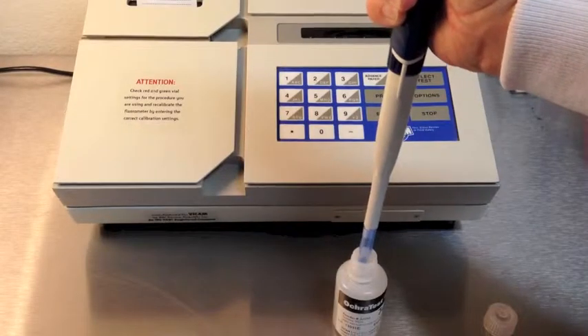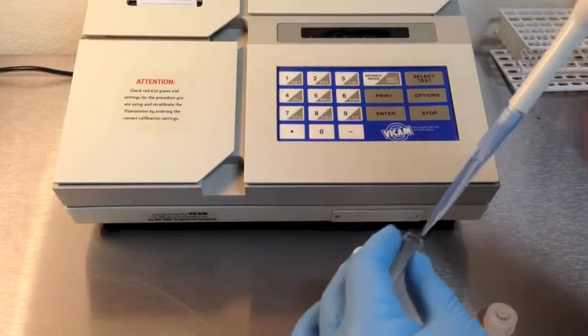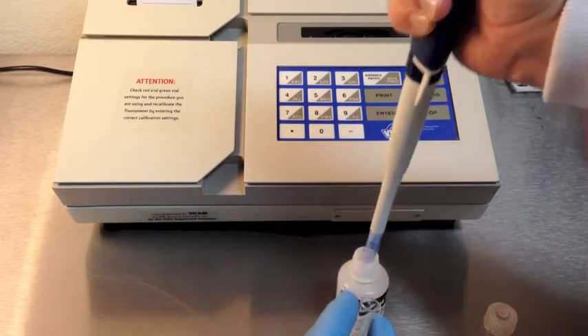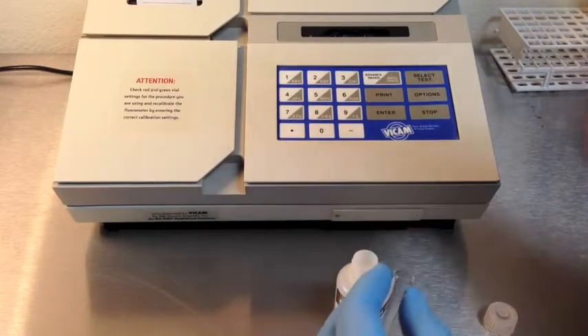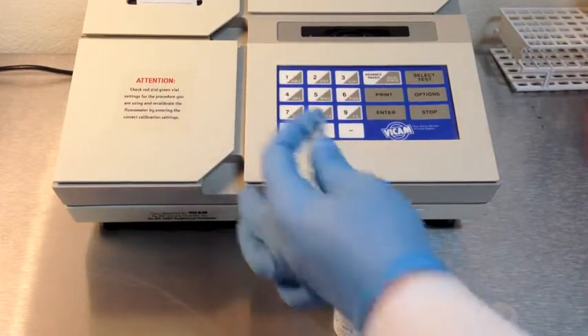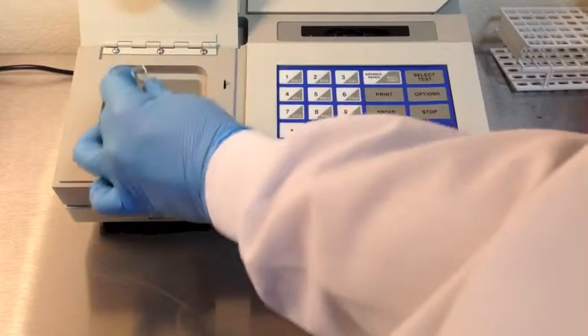Ochre Test Illusion Solution comes premixed from Vicam. Test the Illusion Solution with 1.5 milliliters of solution in a clean cuvette. The result of this test must be zero. If not, replace the Illusion Solution with a new bottle.